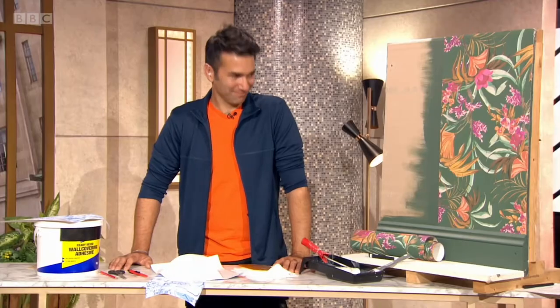Now to a craft of a very different kind: wallpapering. Last week, Wayne showed us the art of stripping it off, and now he's back to show us how to put it up again.